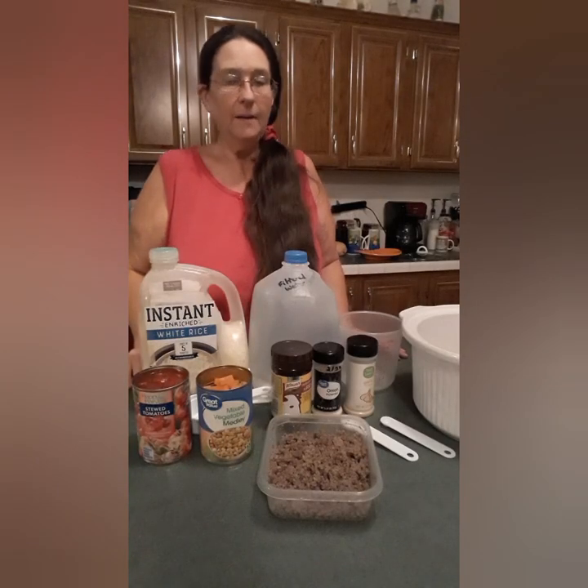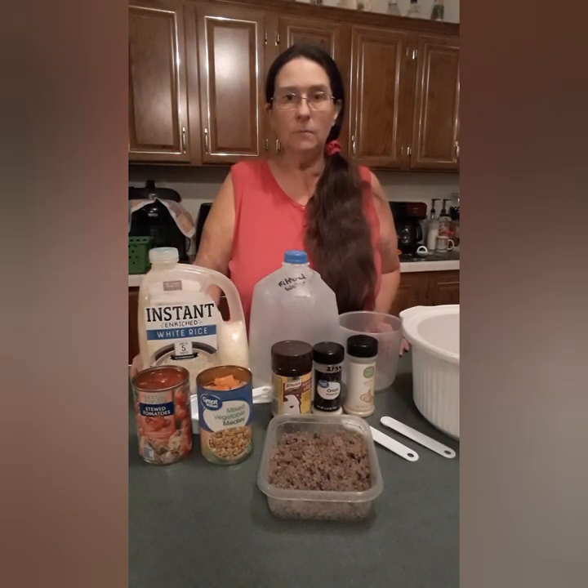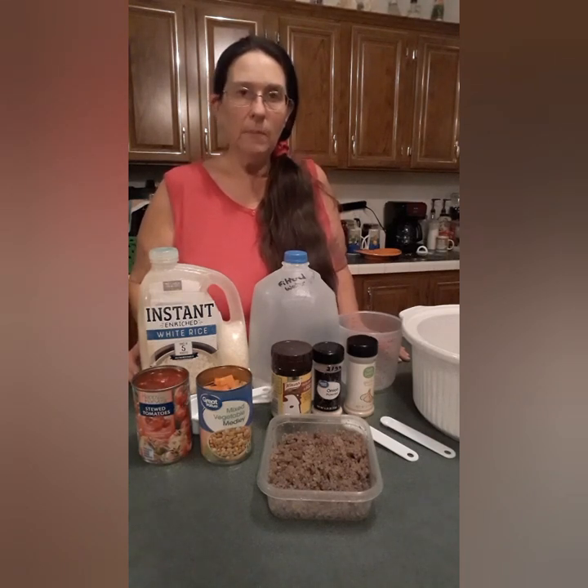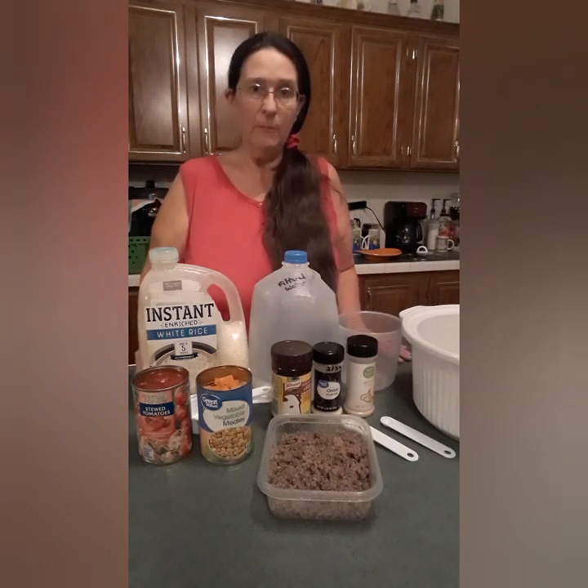Hi everybody. My name is Valerie and welcome to my channel, Texas Country Wife. I haven't been feeling so good here lately. My stomach's been giving me some issues, and growing up my daddy would make this soup that he called his get well soup, and it always made my stomach calm down and it always made me feel better. So that's what I'm going to share with you today.